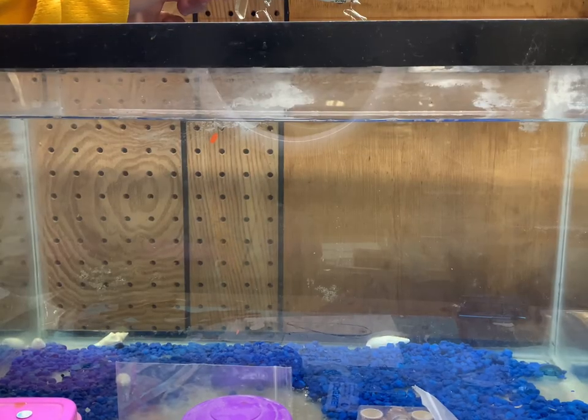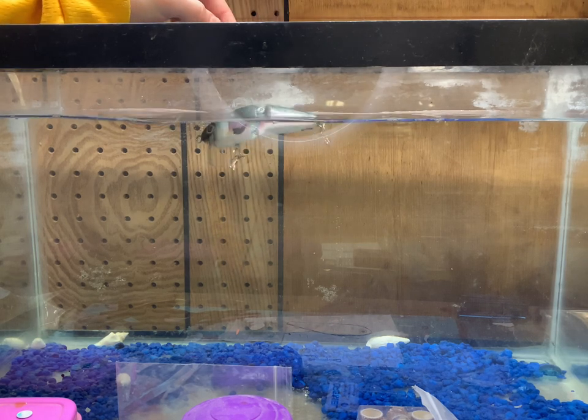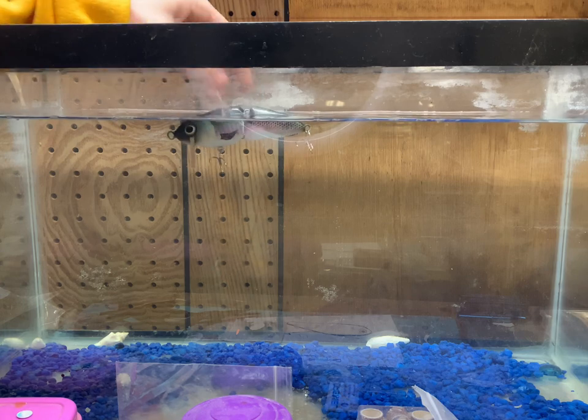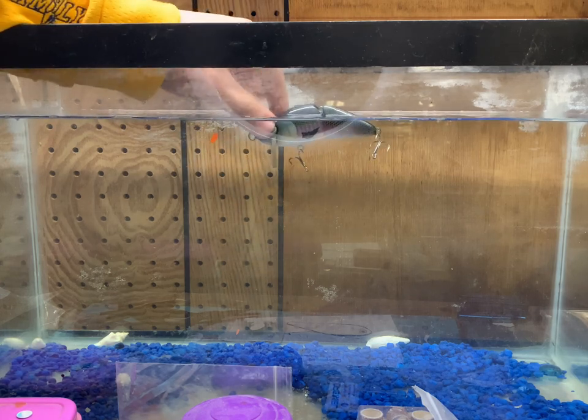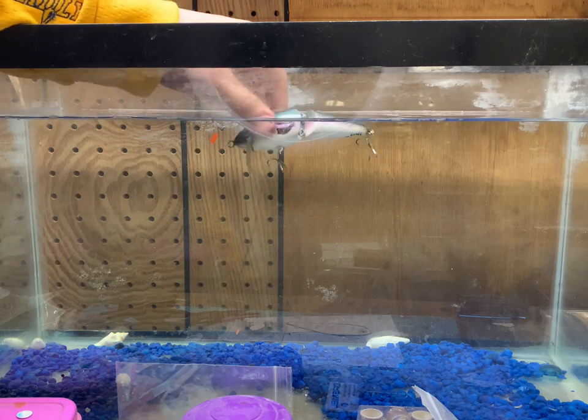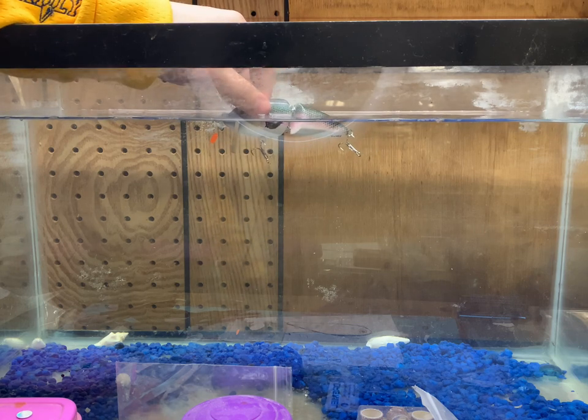Now let's see if anything changed drastically with this lure throughout the painting and clear coating process. Look at that — that's pretty good. Just a little bit of wood is sticking at the top, it's floating the right way, and it puts that lip in a pretty good position to work. I think this thing will end up pretty awesome.